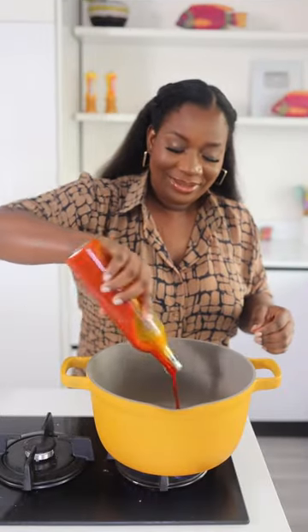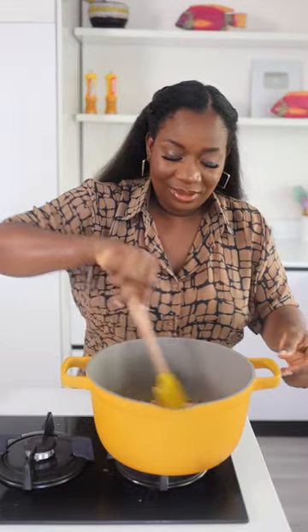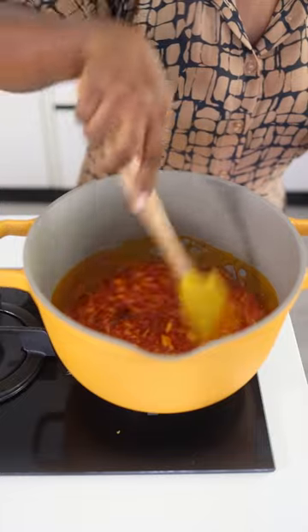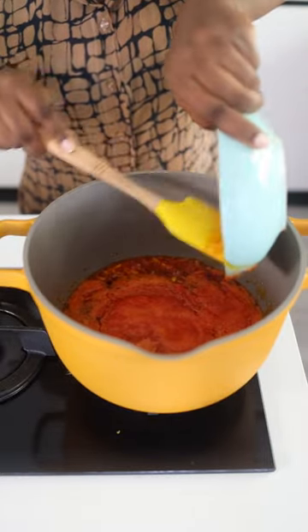Add some palm oil to a pot, allow it to heat up, and then add some chopped onions. Stir together till it softens, and then add your blended tatashi pepper mix and stir everything till it cooks.